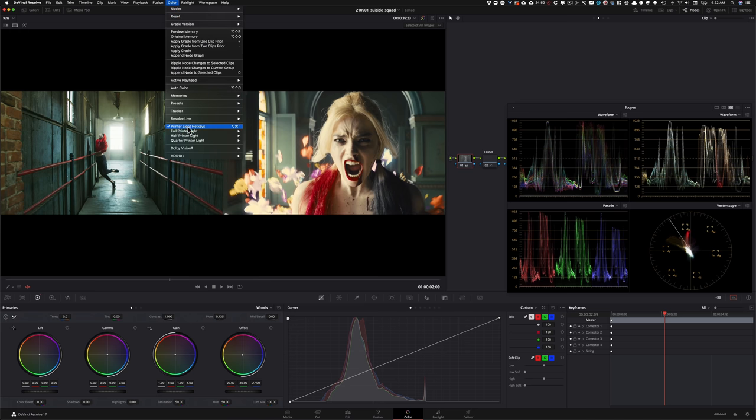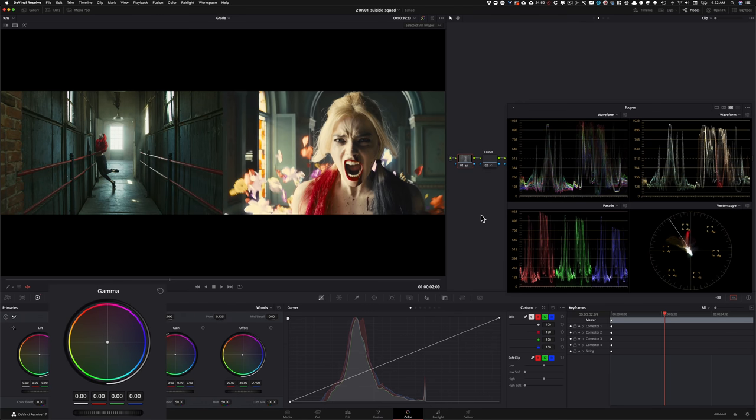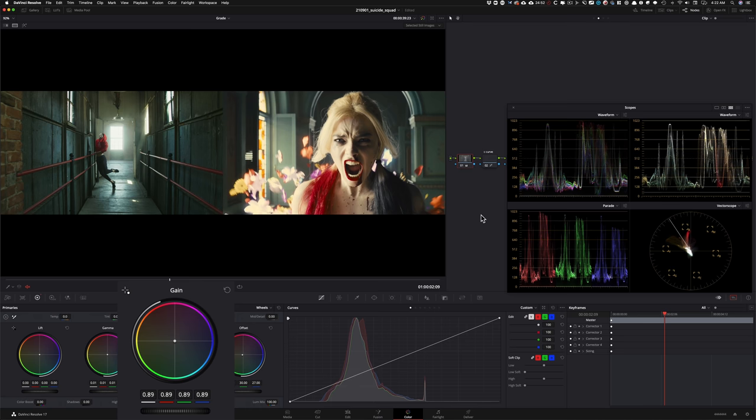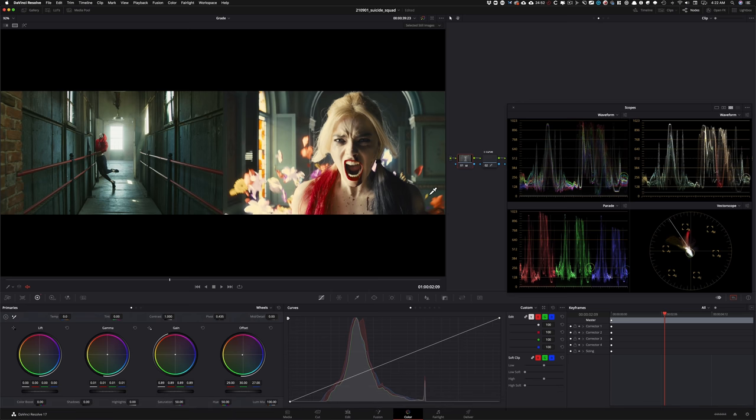We're already in a pretty good spot. Now I'm going to do a little lift/gamma/gain dance to try to open up my image, because right now it's just a bit contrasty compared to our reference. I'm going to take my gain and pull it down, take my gamma and lift it up a little bit, then bring the gain down again — maybe somewhere around here. What we're really doing is opening up our image the way it's opened up in the reference.